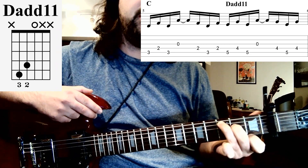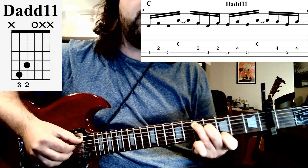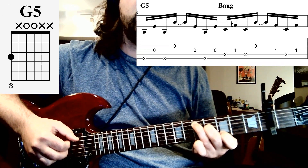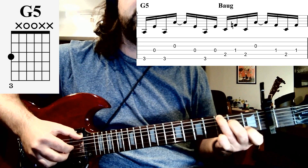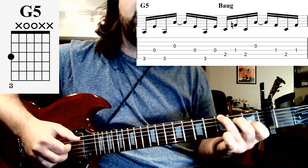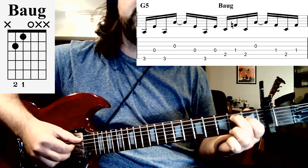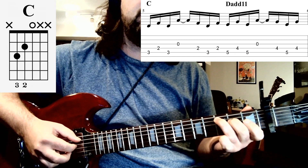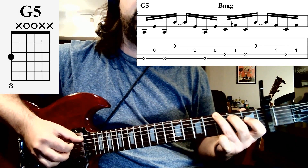The next thing that we're going to do is slide up to a D add 11 chord. So you're just taking the same finger shape — the third and second finger — and then just sliding that up to the fifth and fourth frets away from the capo. We do that one time, and then we're going to go back to our simple G chord. You just need to get one finger to the third fret of the sixth string, changing your picking pattern so your thumb hits the sixth string. And then the next one is the B augmented chord. So that'll be your second finger on the second fret of the fifth string, and your first finger on the first fret of the fourth string. So that pattern of four chords went from the C to the D add 11, to the G, to the B augmented.